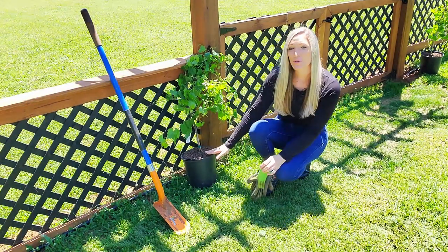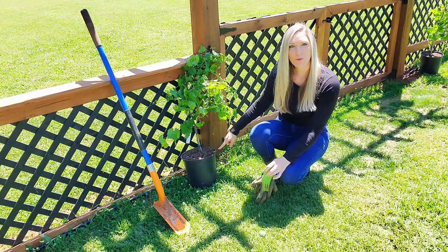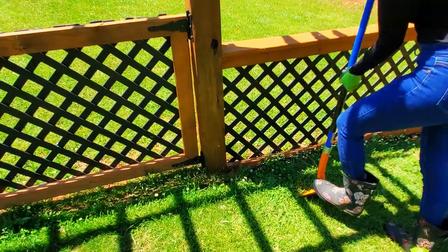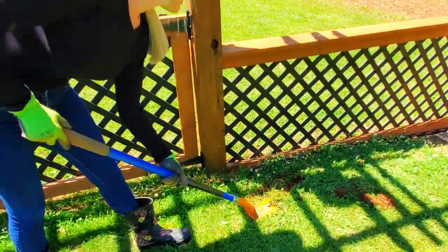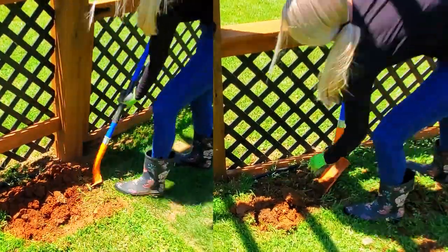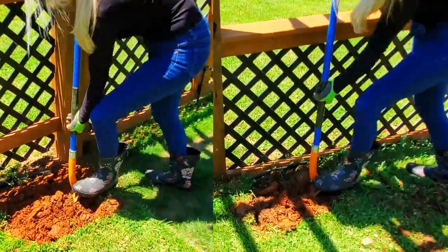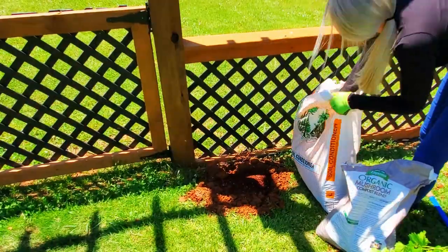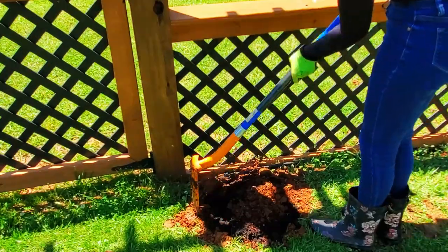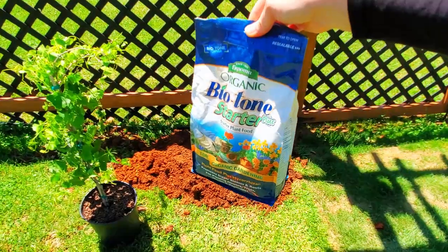Because I have already potted up grapes, I'm going to plant as I would any other shrub or tree. Dig a hole two to three times the width of the root ball, but no deeper than the root ball height. I'm adding in pine bark soil conditioner — ground up pine bark — to allow for drainage in my clay soil. I'm also adding in some organic compost, and just before planting I add in some biotone starter fertilizer to help the roots get established.